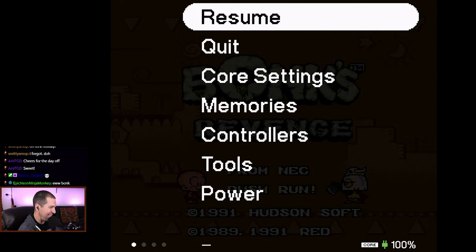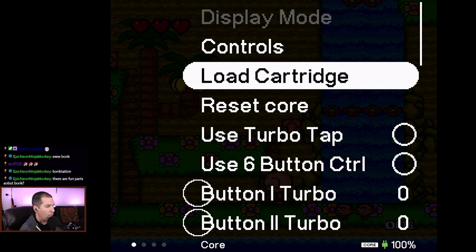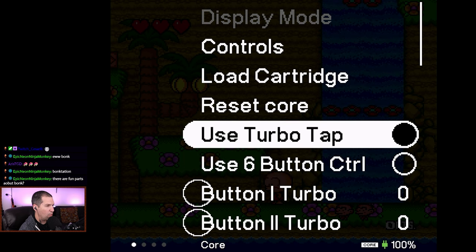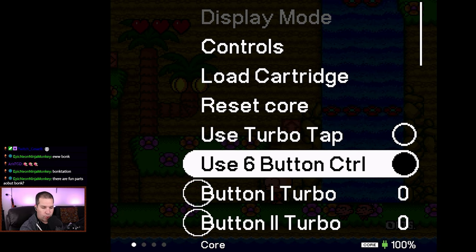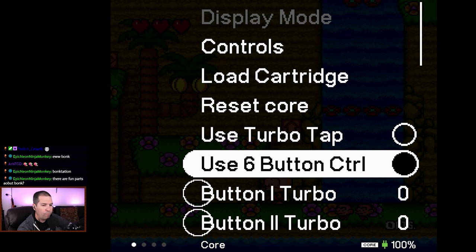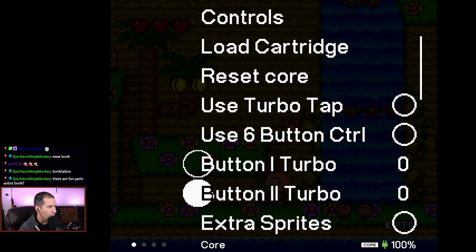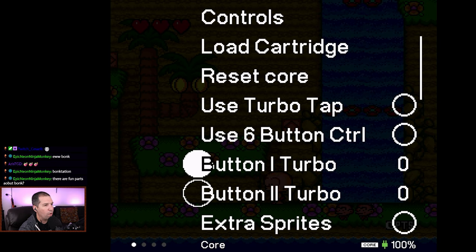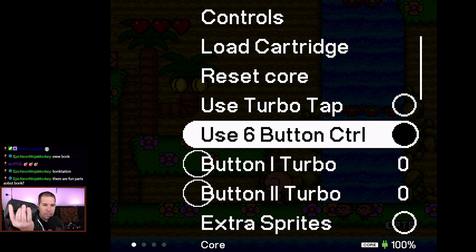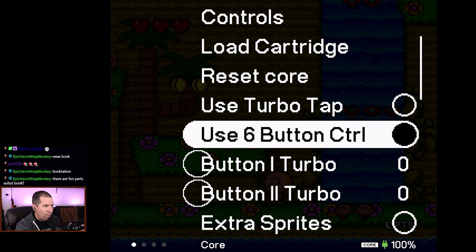Now let's take a look at some of the menu settings before we get started. Under core settings we have: load cartridge, reset the core, use the Turbo Tap — which is cool, you can actually play with multiple controllers. You can also use the six-button controller mode; if you're using the 8BitDo Pro 2 you could probably try six-button mode — actually might be worth trying out Street Fighter. You can also set one of your buttons to a turbo button, which is awesome. If you're using the 8BitDo Pro 2 you can map one of your buttons to turbo so it runs just like a dedicated turbo controller.